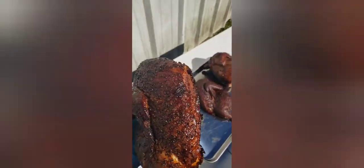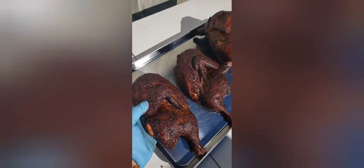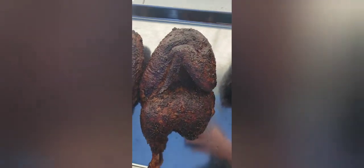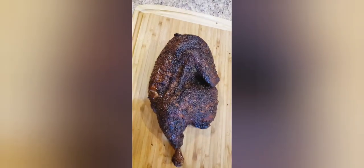That is the finished result right there. It's a little bit on the dark side, it's gonna be smoky, and it's gonna be good. It's a Texas style half chicken coming right up.